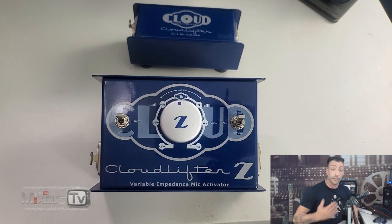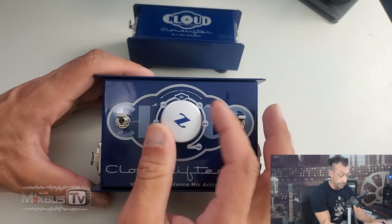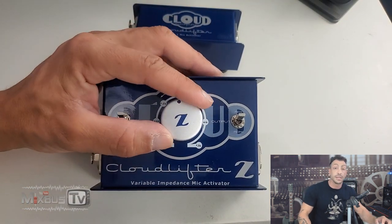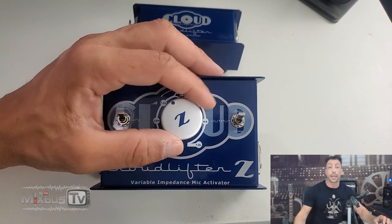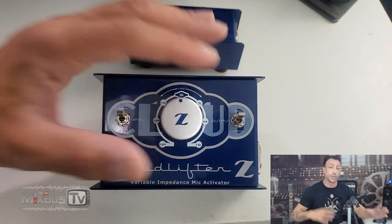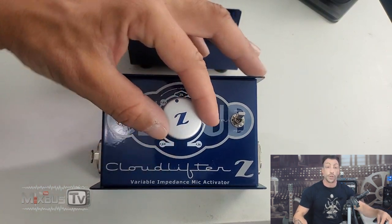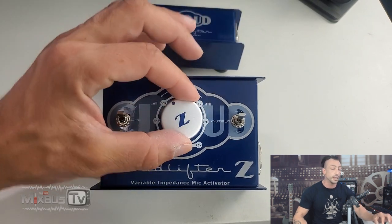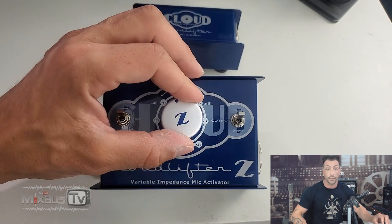That depends on the microphone you're using it with. The main difference is the variable impedance that goes fully variable from 150 to 15k ohms. The interesting thing about the variable impedance is that it doesn't just allow you to perfectly match any mic out there, including old ribbon microphones, but it also acts like a tone shaper — a tone changer. You can adjust the impedance on any mic, and while doing that, you will hear that different impedances give you different sounds from the same microphone.